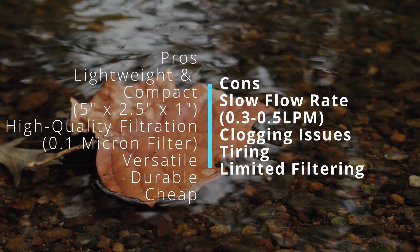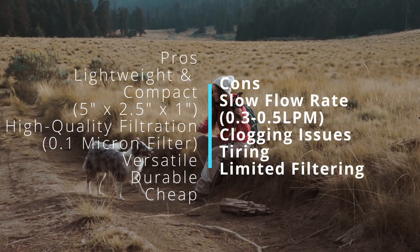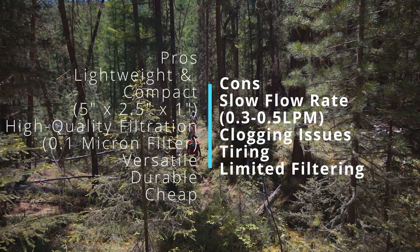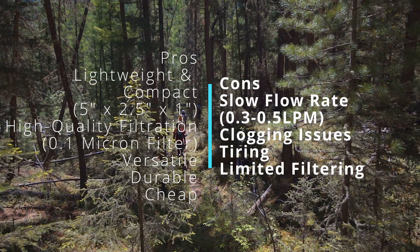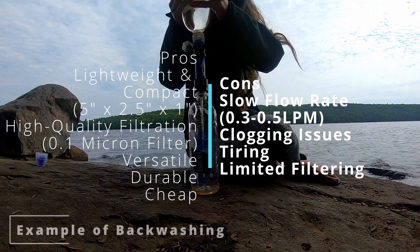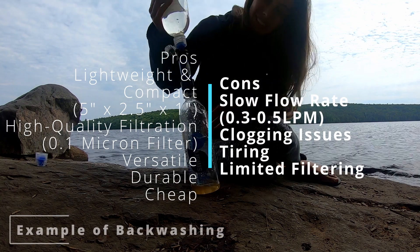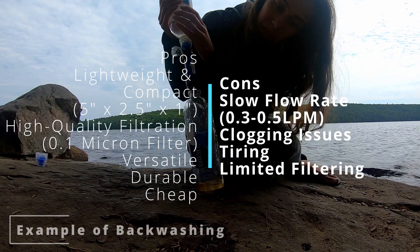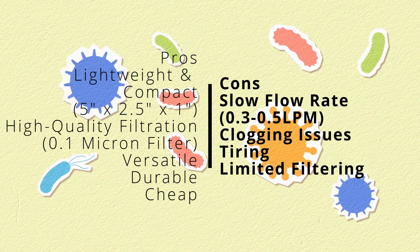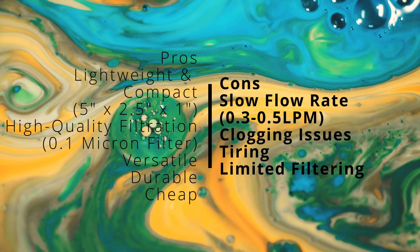Cons: Slow flow rate — while the flow rate is generally fast enough for individual use, it can be slower than most other filtration systems on the market, making it challenging if you need to filter larger quantities of water. Clogging issues — over time the filter can become clogged with debris and sediment, slowing the flow rate and making it more difficult to use, requiring continuous cleaning. It's very tiring and can cause both thumb pain and hand cramping. Limited filtration capability — the Sawyer Mini is designed to remove bacteria and protozoa but is not effective against viruses, chemicals, heavy metals, or other contaminants.